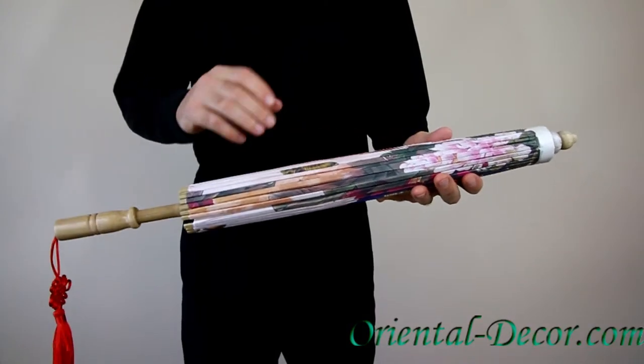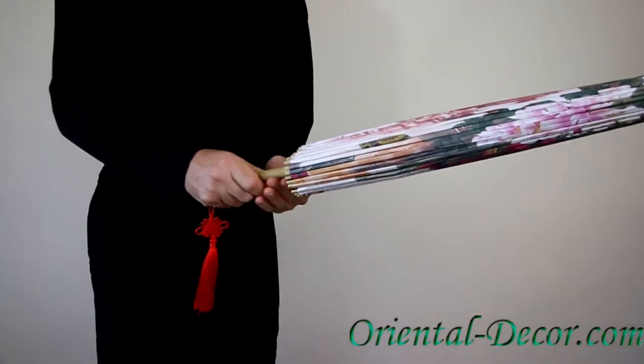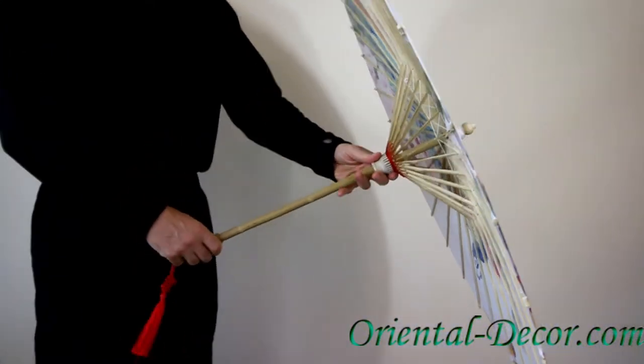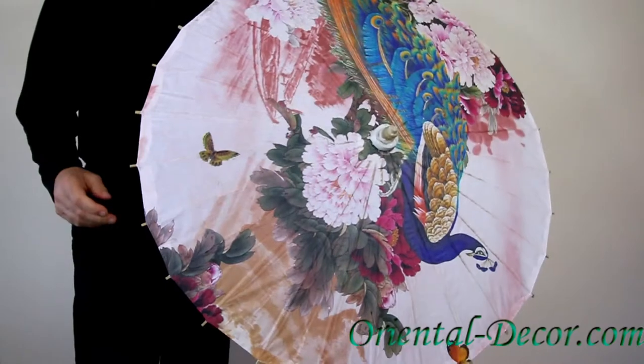Introducing our fabulous Peacock's paper umbrella. This umbrella has a 32 inch shade diameter. It is made of paper and bamboo and is 21 inches in total length.